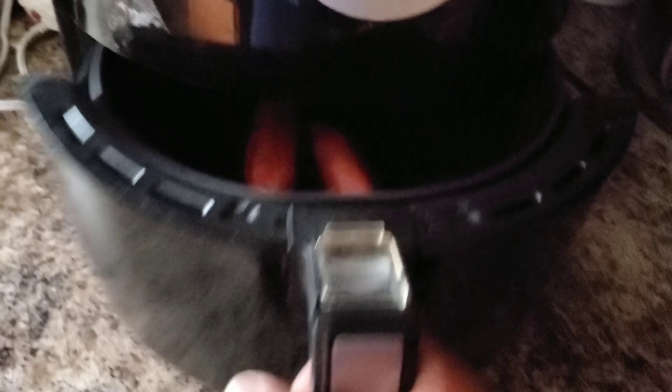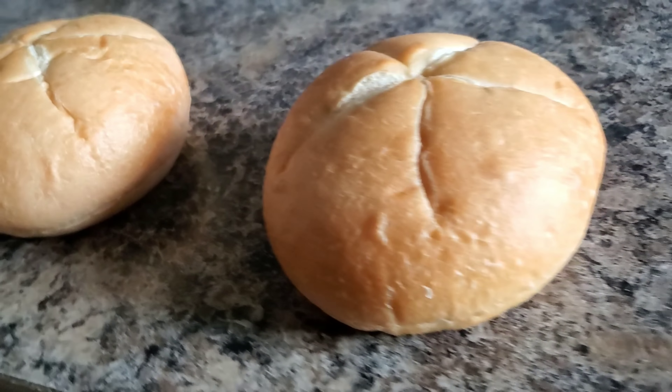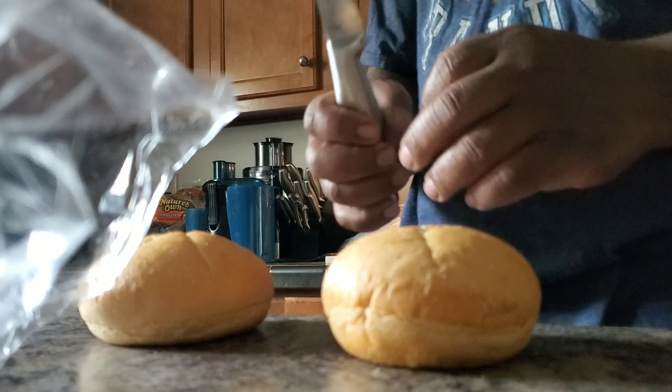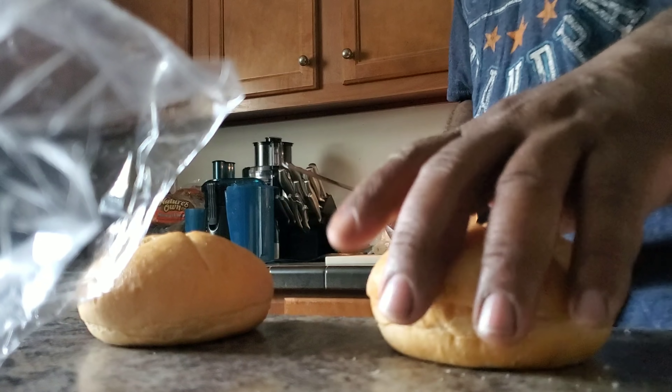I got two smoked sausages going into the air fryer right now. But I'm going to be quiet because I want you guys to see the rest of this video with the music kicking. Let's go.